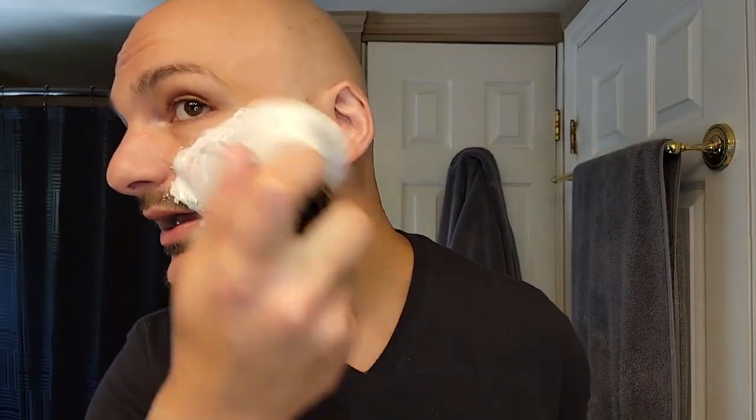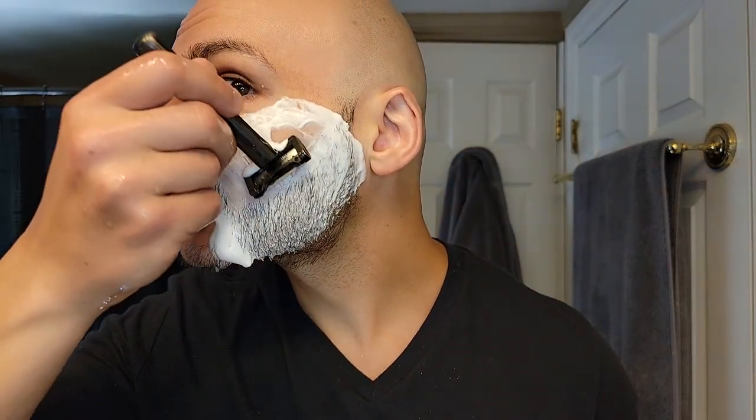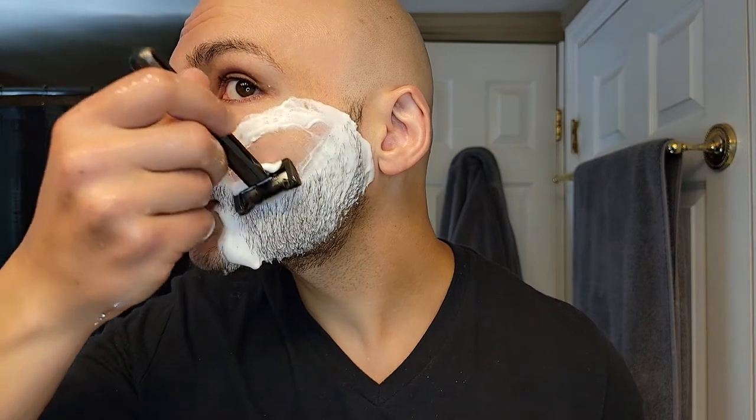I like the fact that with this method I'm using a blade that is so sharp. These are Persona blues, or Persona Platinum — same as the Israeli blues or Israeli reds. I'm using a blade so sharp that it just glides, and I can shave with it however I want — no pressure or with pressure.